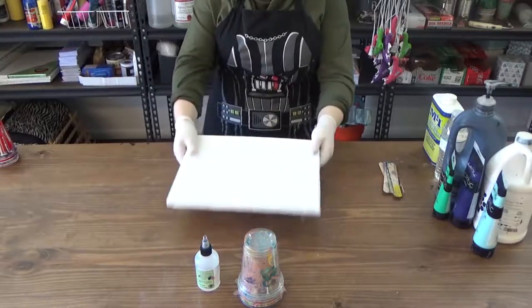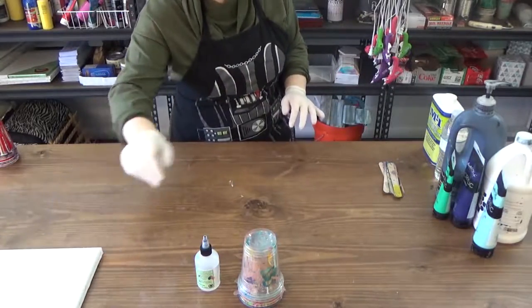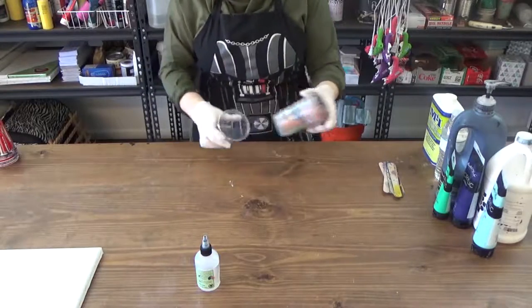You'll also need a canvas, but we're going to set that aside — we'll get to it later. First, we'll need to mix our paint.